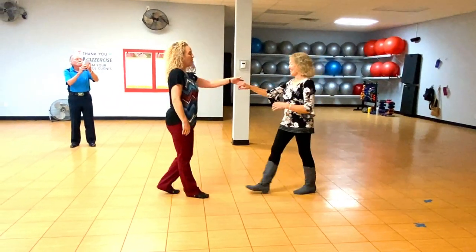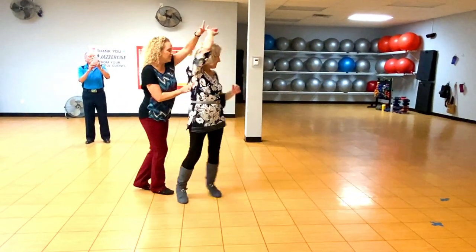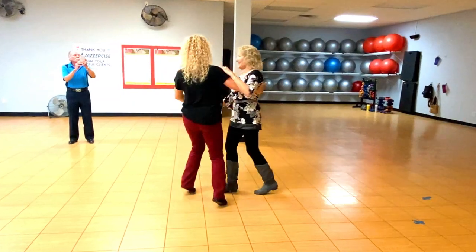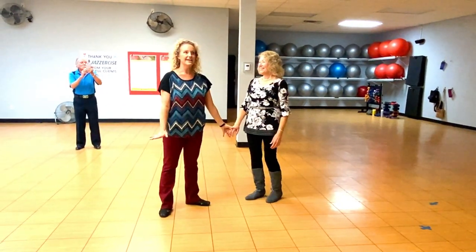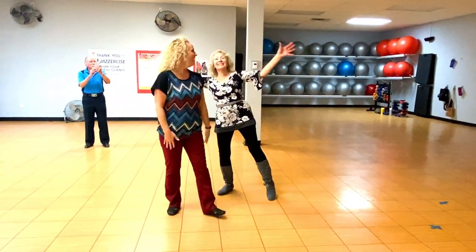Cinnamon: one, two, step forward on the four, move to the top. Is that good? Awesome. Cool!